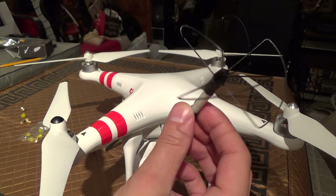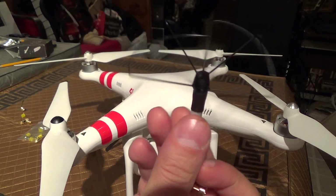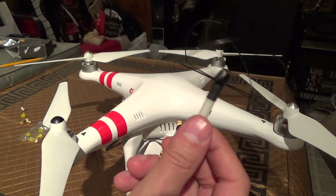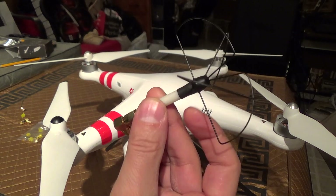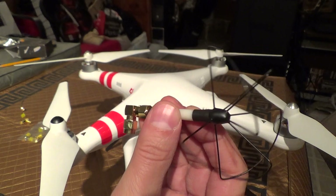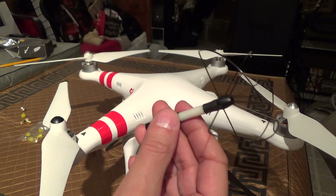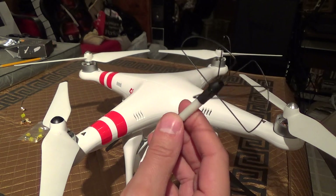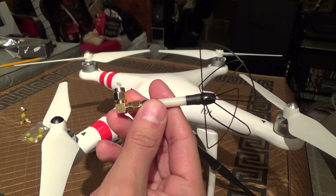This is an RHCP skew planar antenna. RHCP is right circular polarization. For best absolute results, you'll want to get an RHCP helical antenna, or for really long range use, maybe in conjunction with an omnidirectional. So if you have two antennas on your Wi-Fi range extender, you can use a combination of both for the best of both worlds. If you haven't watched my Wi-Fi repeater mod for the Phantom 2 Vision, you can check out the link in my description for that.